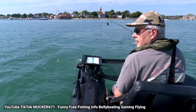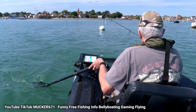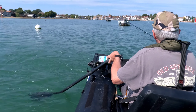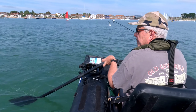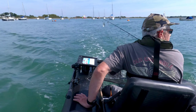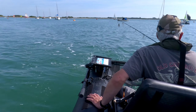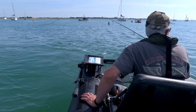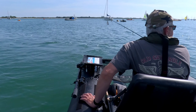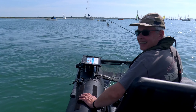Thank you so much for joining us. Hello everybody, I'm Mucker671 doing the third part of a three or four part series — not too sure yet. I'll give you all the links and everything on the lures and bits and pieces I use in the video, like the 12bb.eu boat and the Mincota Saltwater SC motor, which has been converted by Belly Boot Tuning, both in the Netherlands. Brilliant companies to work with.